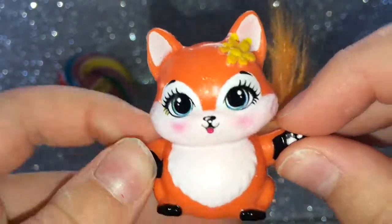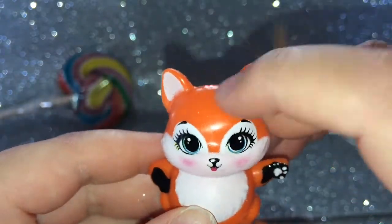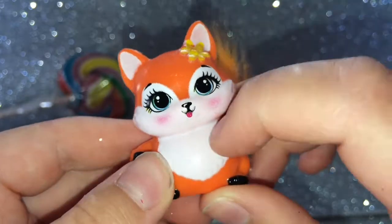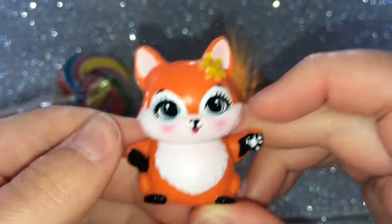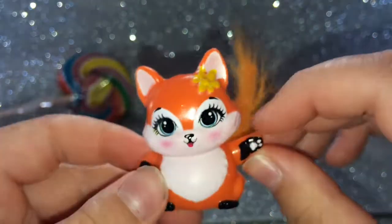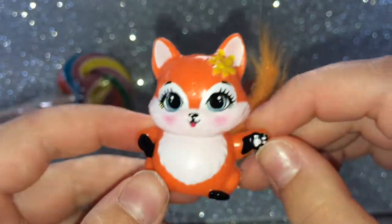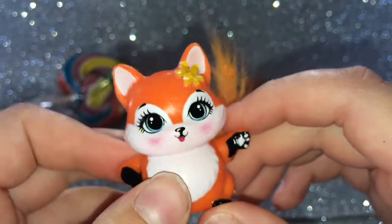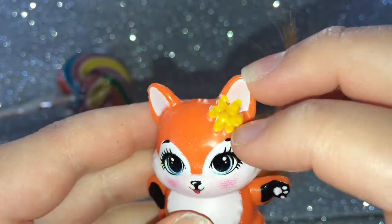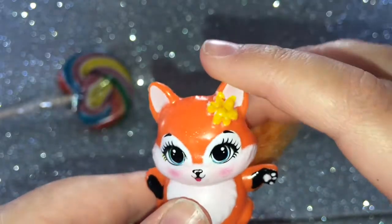So let's start off with Felicity's friend Flick. She's mostly orange with a few areas of white, like her ears, a little chest, and around her face. She has white paws with a bit of black in her arms and feet, and she has bluish-greenish eyes and a yellow daisy in her fur.